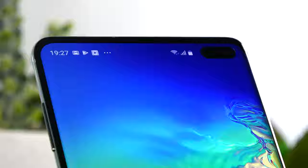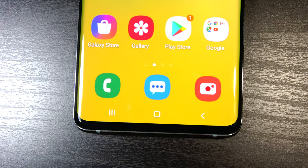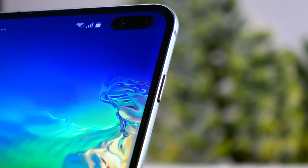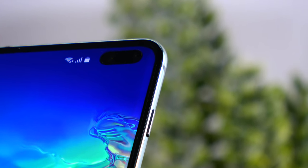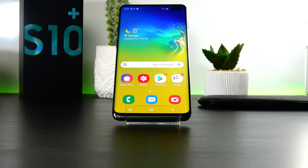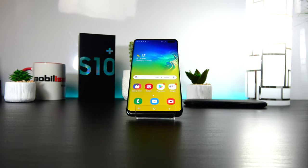They managed to cut the bezel from the top and the bottom, and that's because the sides were already cut and curved from the predecessor. They got rid of the iris scanning and also avoided a notch. They've done that by integrating the selfie camera right into the display via a cut with the laser into the glass of the AMOLED panel. People are pretty divided — some don't like the idea of a hole in the screen, others don't even notice it, and some are lovers of the idea.